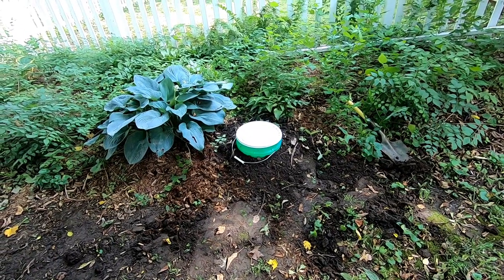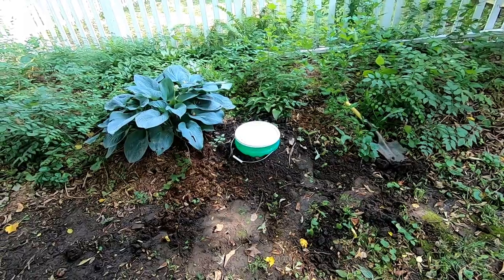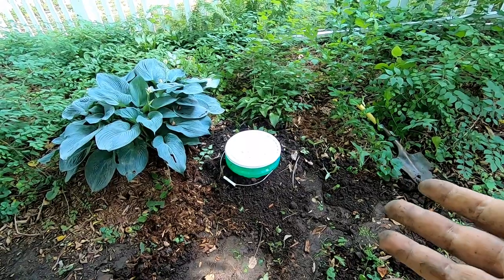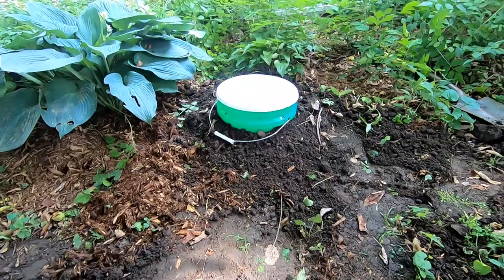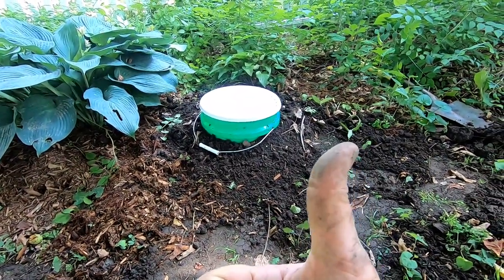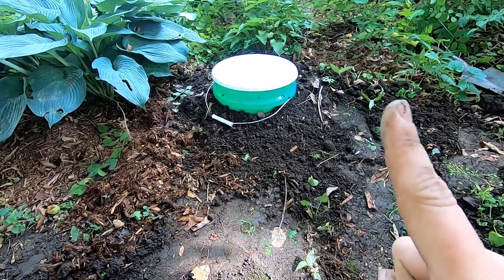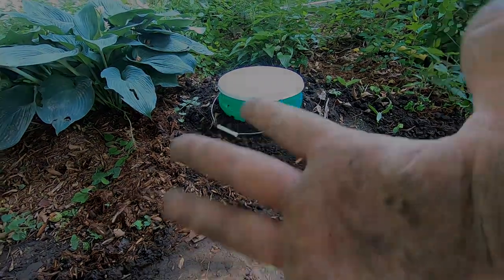Any time there's fallen apples or weeds, I can shove them in there. Well, that's all it takes to create an outside worm tower that can help you keep your garden clean. So if you like the video, give it a muddy thumbs up. If you're not a member of the worm family, click that subscribe button. And if you want to know what I'm doing when I'm doing it, ring that bell icon. Thanks for hanging out with me and my worms, and everybody have a good day.